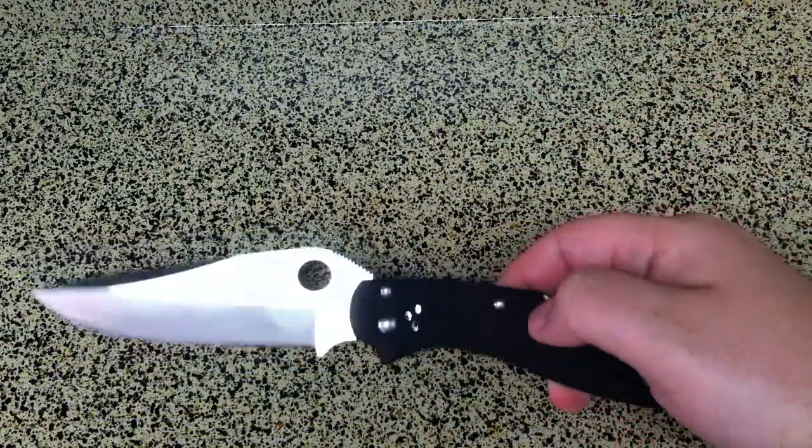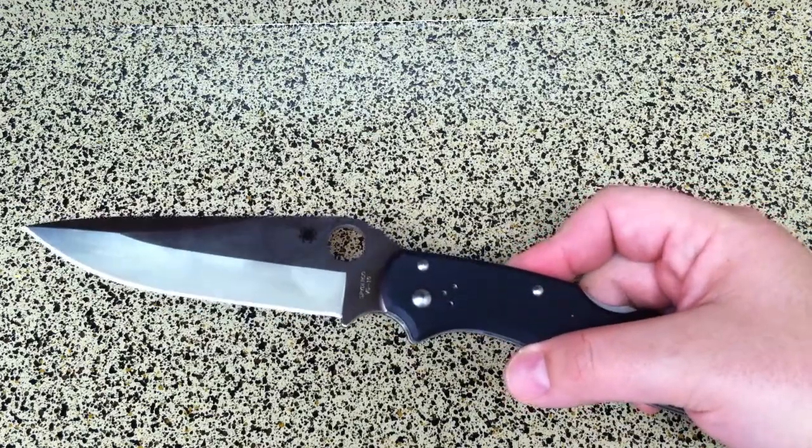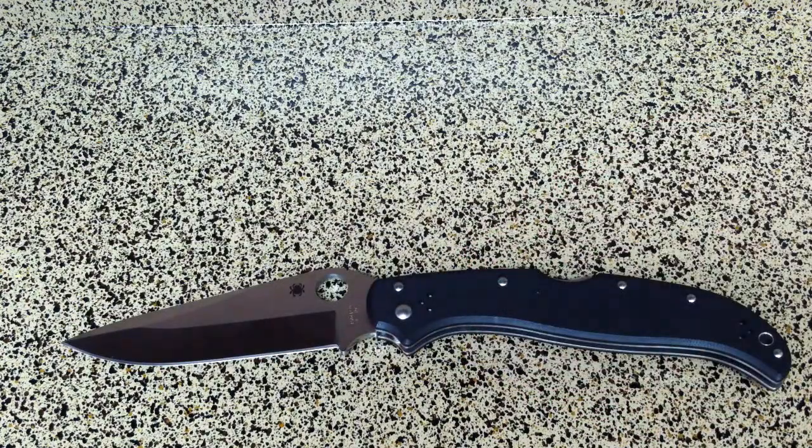I hope you guys enjoyed watching this video. If this is something you're interested in, of course go out and buy it — you're not going to regret this knife. But as always guys, please like, favorite, and subscribe.